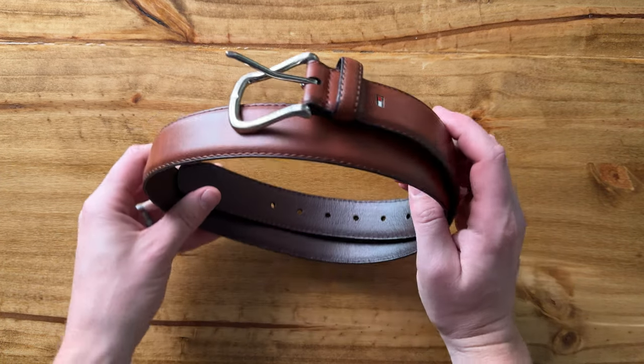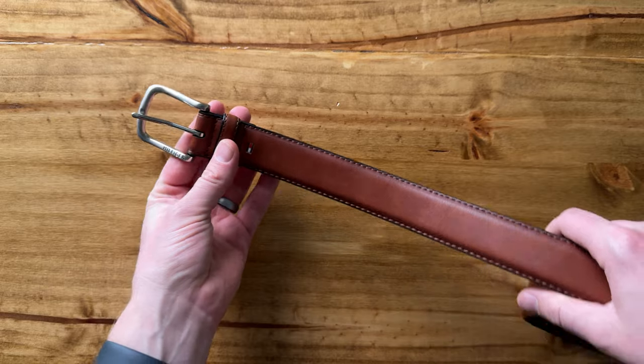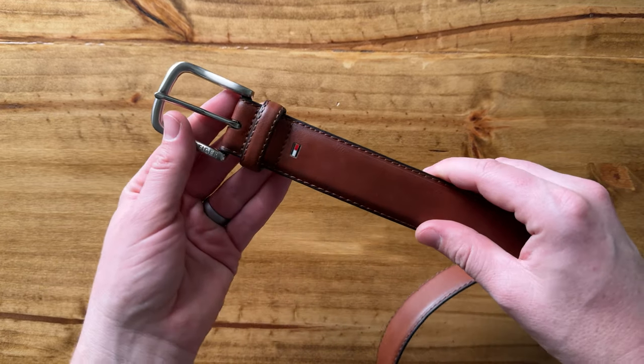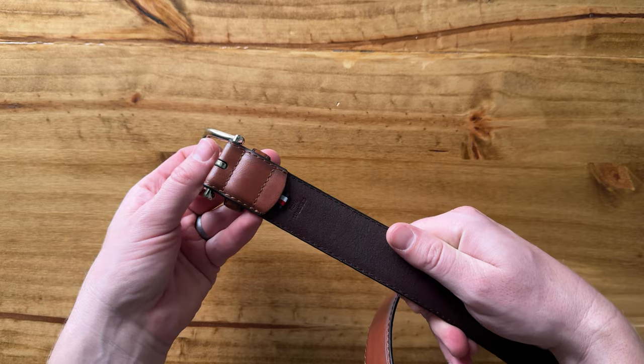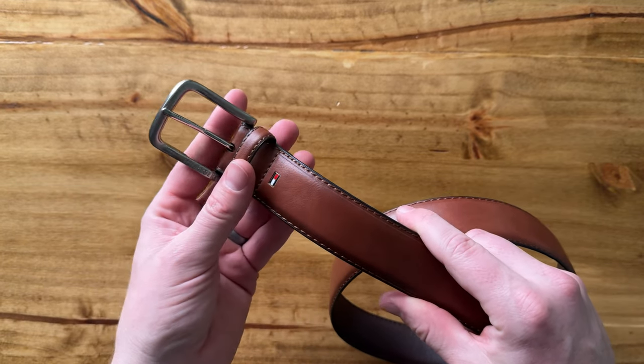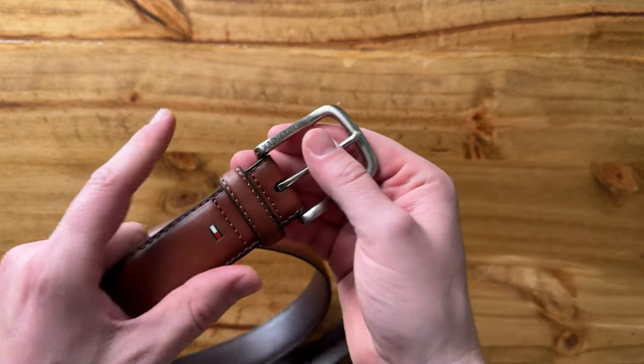I just bought myself a new belt. This is the Talney Hillfinger Brown Leather Belt. Now, honestly, it's very nice. One thing I was surprised about is the sizing, though. I'm typically a 32 waist, and I had to size this up to a 36, so that was a little surprising. But it's a really high-quality belt.